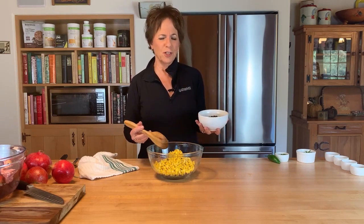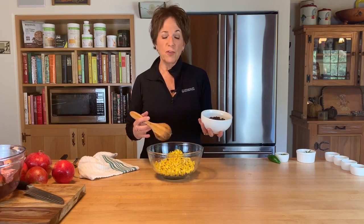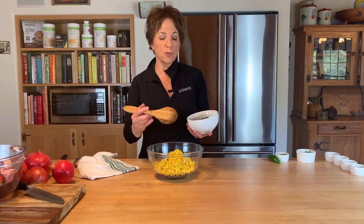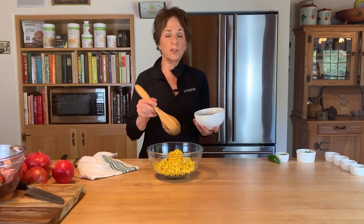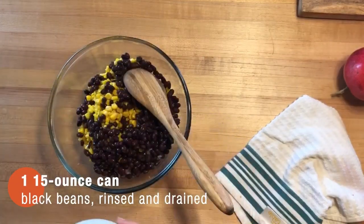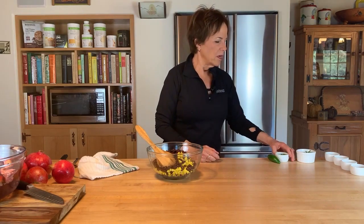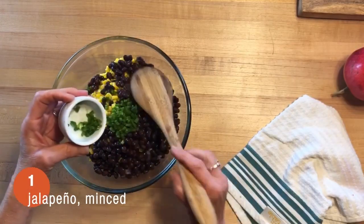I'm adding a 15-ounce can of black beans that I've rinsed and drained — same size can as the corn. You could use other beans, but we're really going for a lot of color contrast here which is a lot of fun.